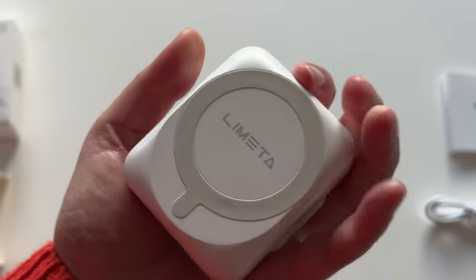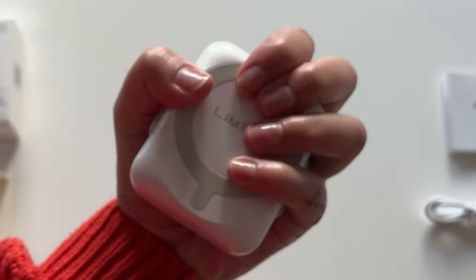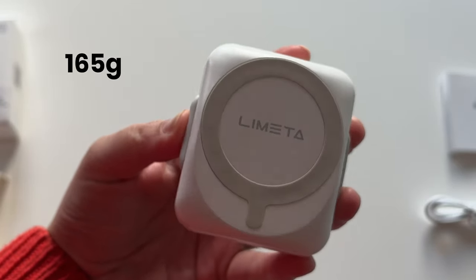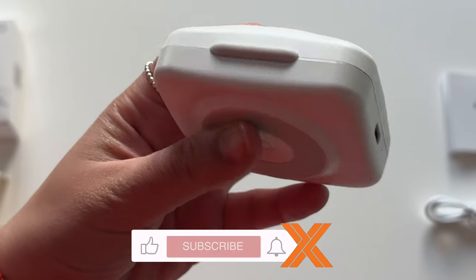As you can see, it's nice and small and fits really nicely in the palm of my hand. It's not heavy — it only weighs about 165 grams, which is slightly less than my iPhone 15 Pro.